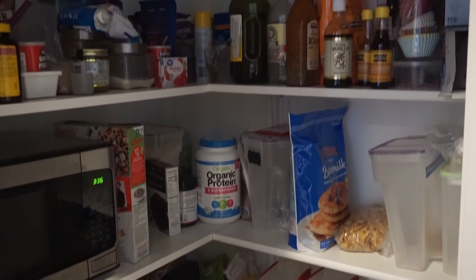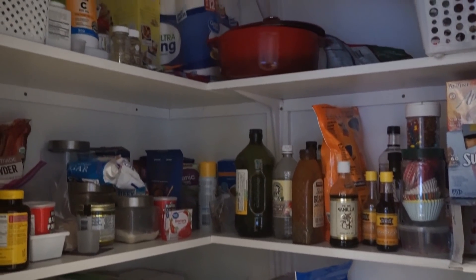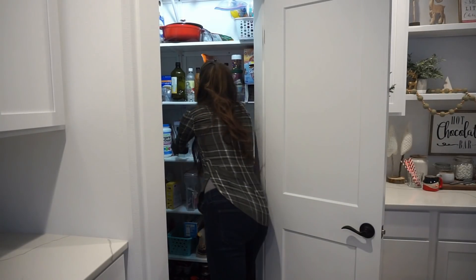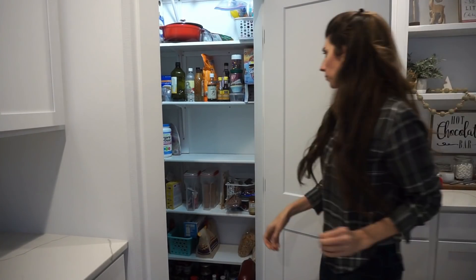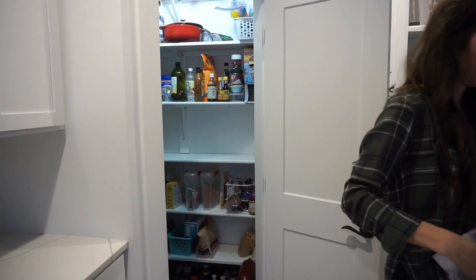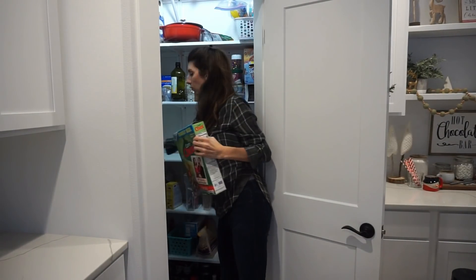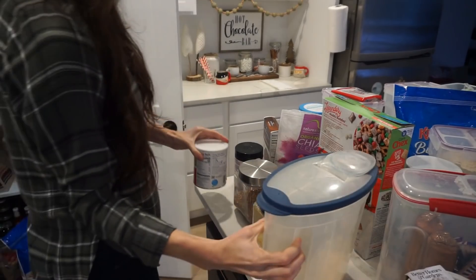Seeing the before footage of the pantry, it's quite overwhelming, and taking everything out of the pantry seems very overwhelming — but it's something that's necessary to do. Your first step is to take everything out of the pantry so that you know exactly how much space you have to work with. You can see how much food you have, what you want to keep, and what you don't.